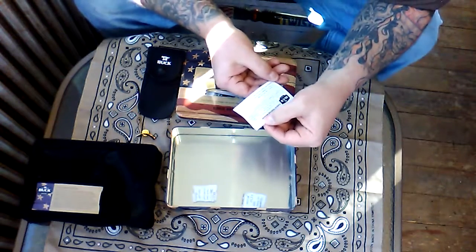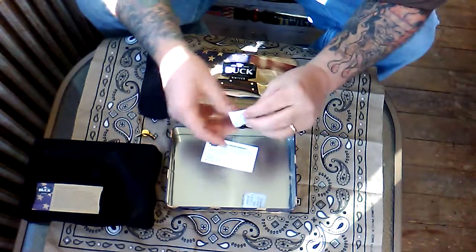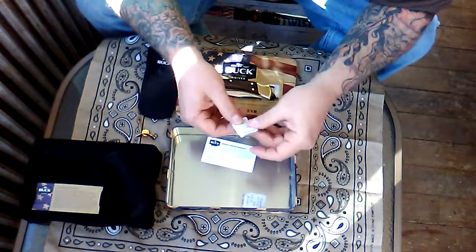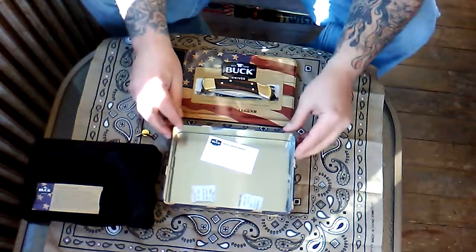And there's a silica gel packet — throw away, do not eat. I'm sure you could probably smoke it — no, don't smoke it, I'm kidding, don't smoke it.